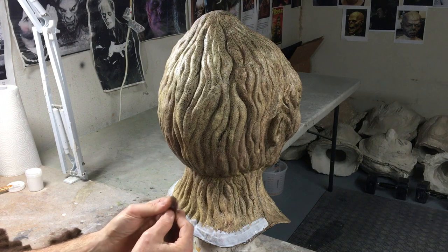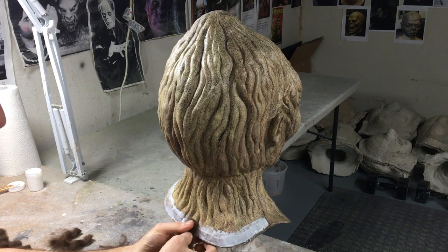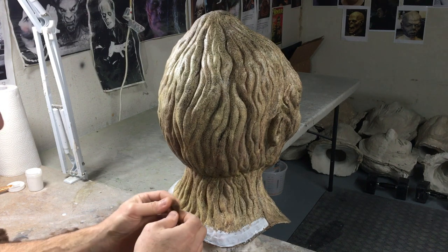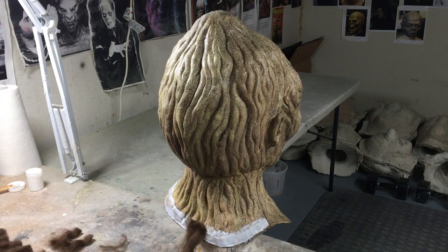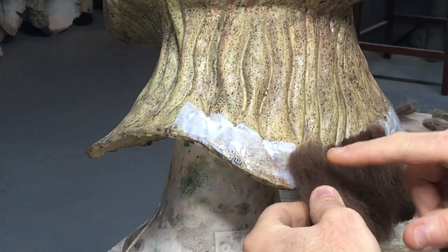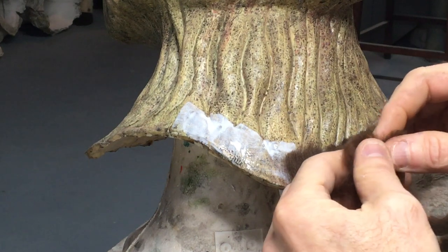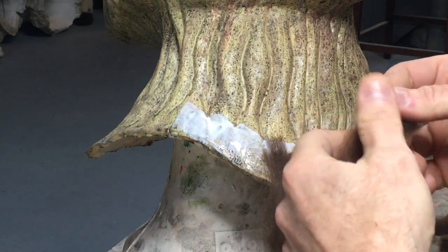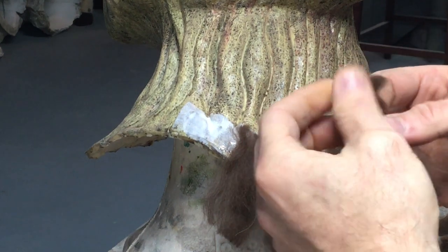I'm going to start grabbing some hair, spacing it out, and just put it on there. You press it down — you don't have to press it ridiculously hard. You space it out a little bit and press more. You don't want to put big clumps of hair; you want to thin it out and fan the hair out a little bit with your fingers. Press it on so it's in the glue. If you press it down too hard you're going to get glue on your finger.